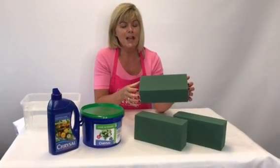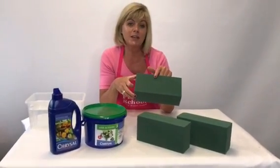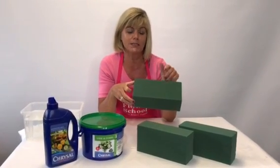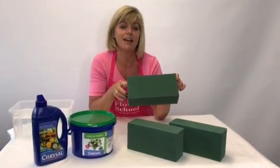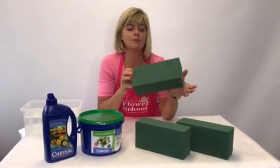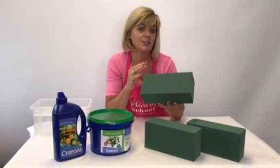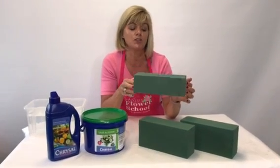When you buy a block of floral foam, there will probably be a name printed on it. This one says Chrysal across the top because it's from the Chrysal box — that way you know you're buying a good brand. Another well-known brand is Oasis, sometimes with 'Max Life' on it, and that's a good one to buy. I would avoid buying a block with no name on it, because you're not really sure what company or manufacturer made it.